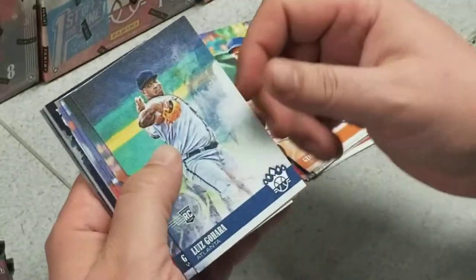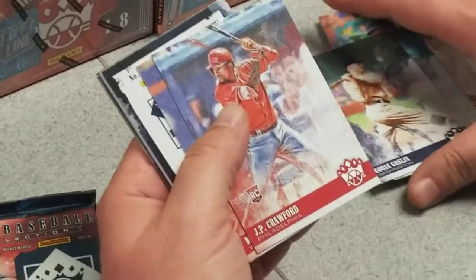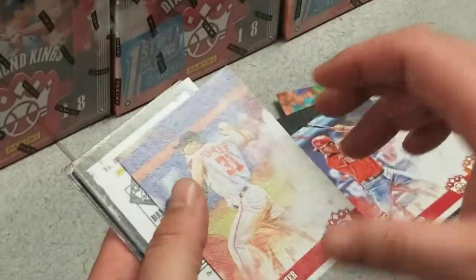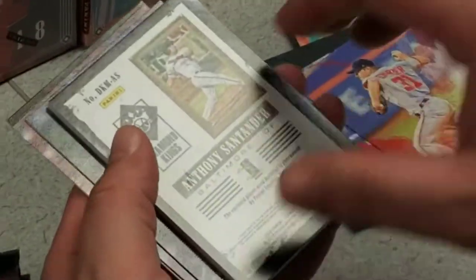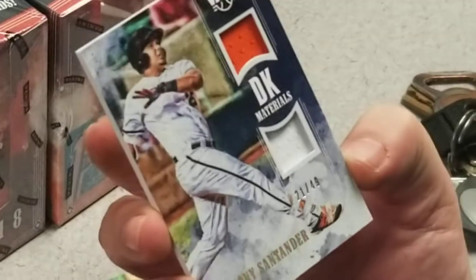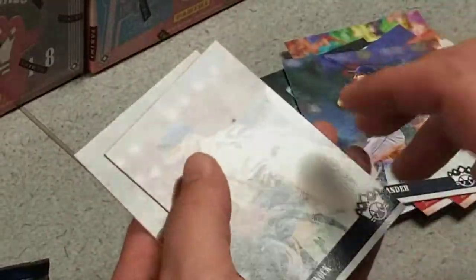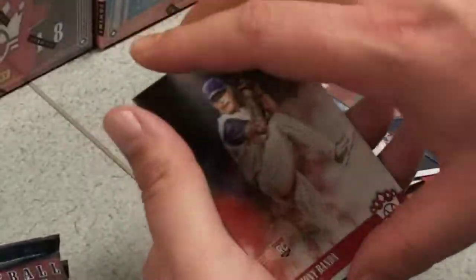Luis Gajara, Goose Goslin, a JP Crawford rookie, Max Serger. We got our first hit here — an Anthony Santander numbered to 49, dual jersey card. Justin Verlander, Herb Pennock, and an Anthony Banda rookie.